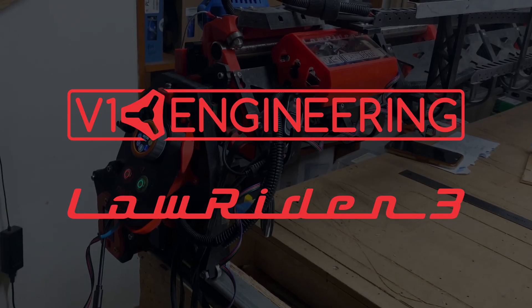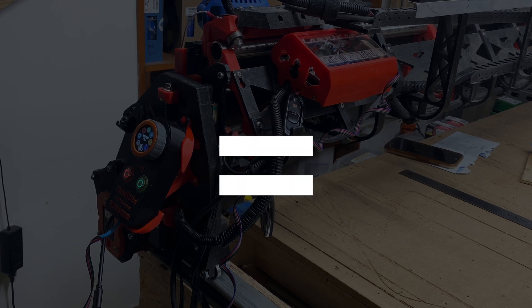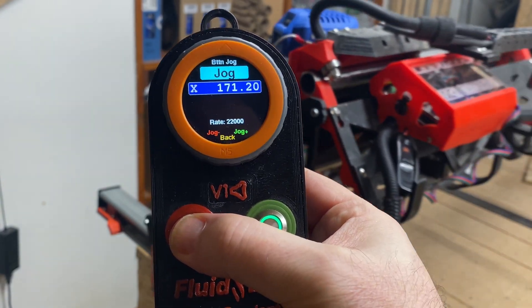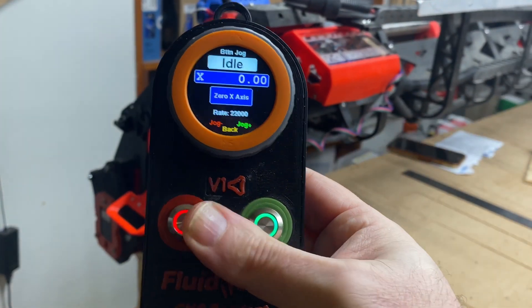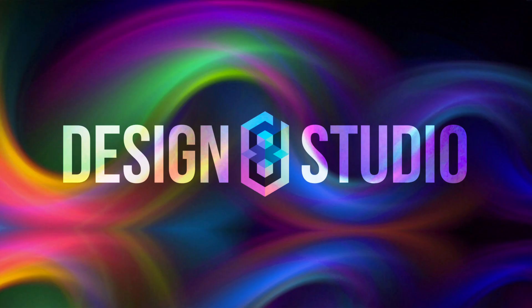LowRider v3 CNC plus Fluid NC Dial Pendant equals you need a printed cradle. A Spinny Murder Robot production, brought to you by Designate Studios.